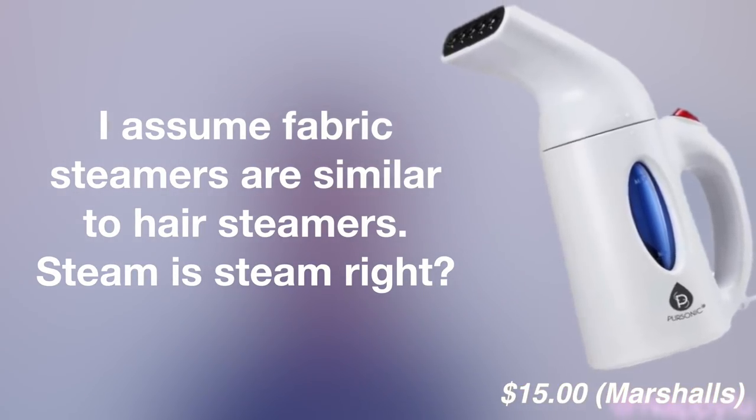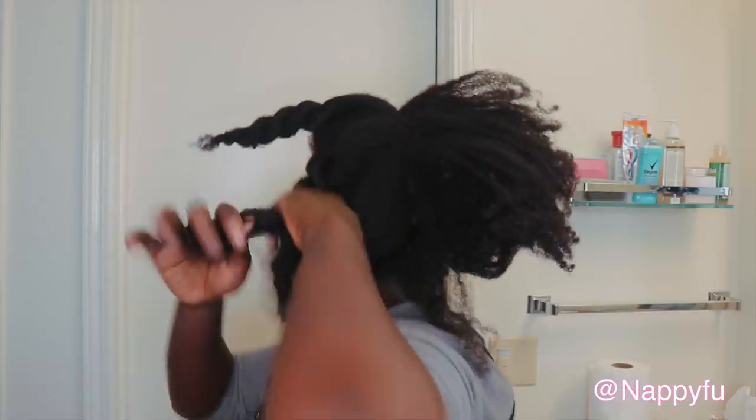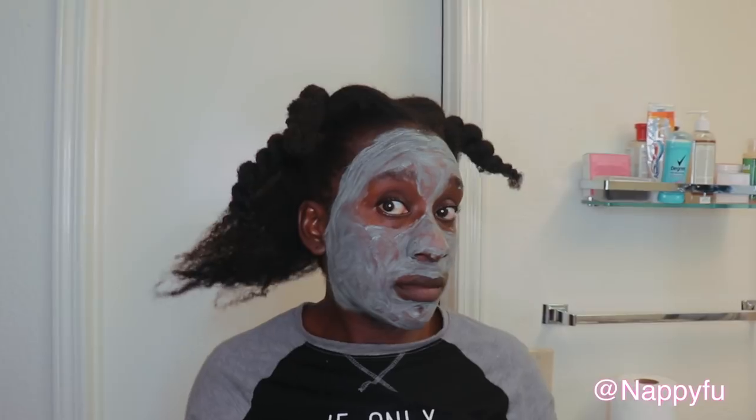So this would be a win. Of course in true NappyFoo form I have to be in a face mask. As you can see, this tired bun needs some help. The goal today is to restore some type of moisturization, some type of movement to my hair — it's very stiff and I know it's because it's dehydrated. Today I can't do a full wash day, I just want to re-moisturize it and have the moisture go a bit deeper.